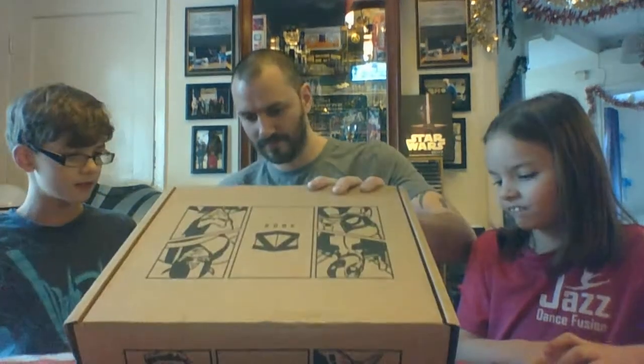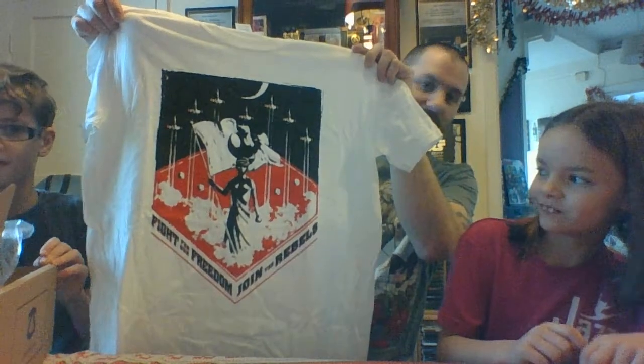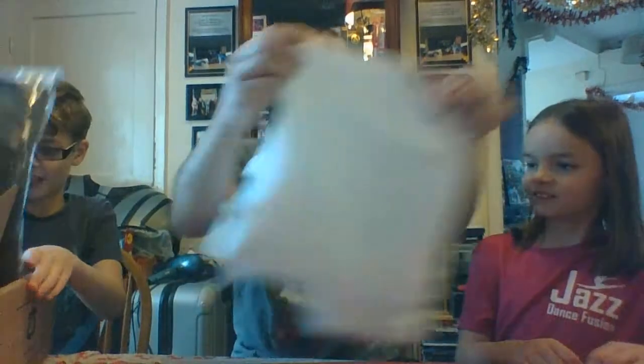Right, let's crack this open — never do it towards yourself. Bubba's going to open it up this time. The box artwork is pretty awesome. We're going to start with the t-shirt, and that is awesome — a 'Join the Rebels' t-shirt from Star Wars. I think it's definitely one of the best t-shirts they've done. Fight for freedom, join the rebels!